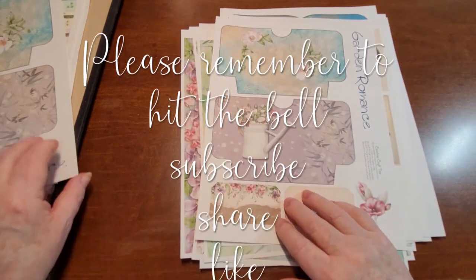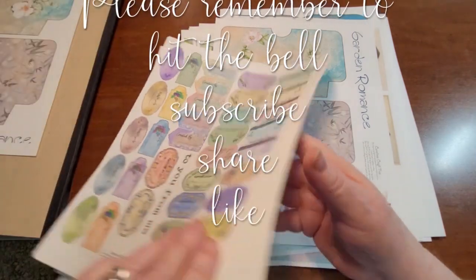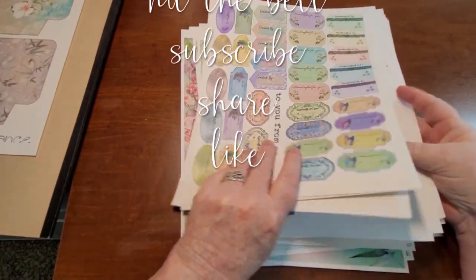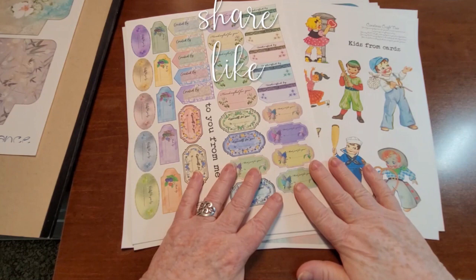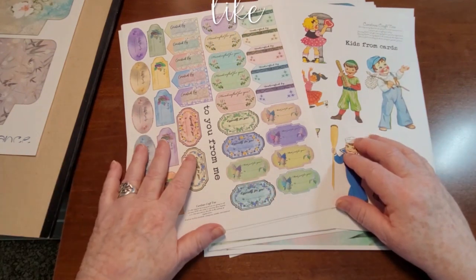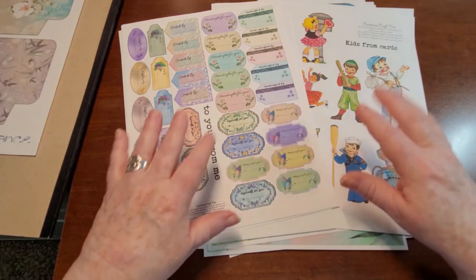Hope you like these kits! I hope you will go to the shop and check them out. Check out the Facebook group, Etsy, and the Ko-fi site — all the links are below. Just take a peek and visit them if you wish. We'll see you again soon, bye!